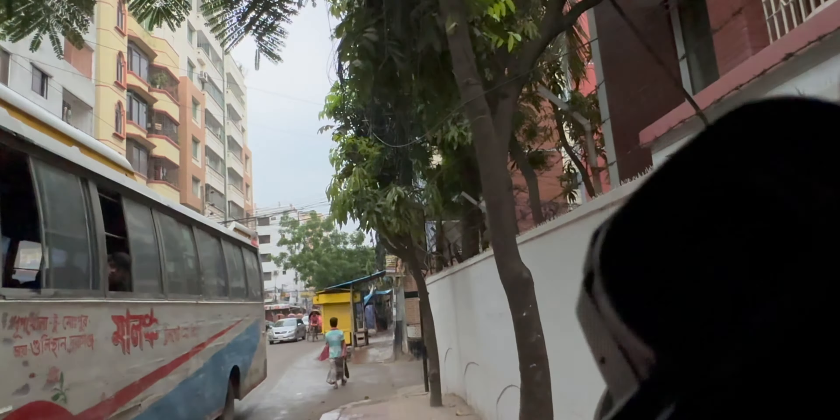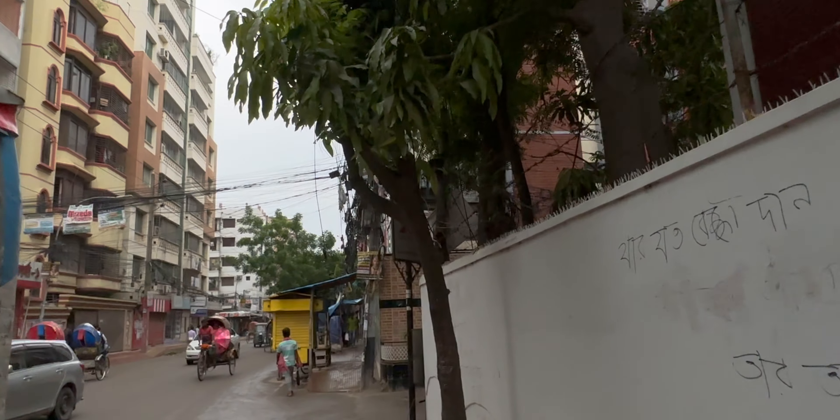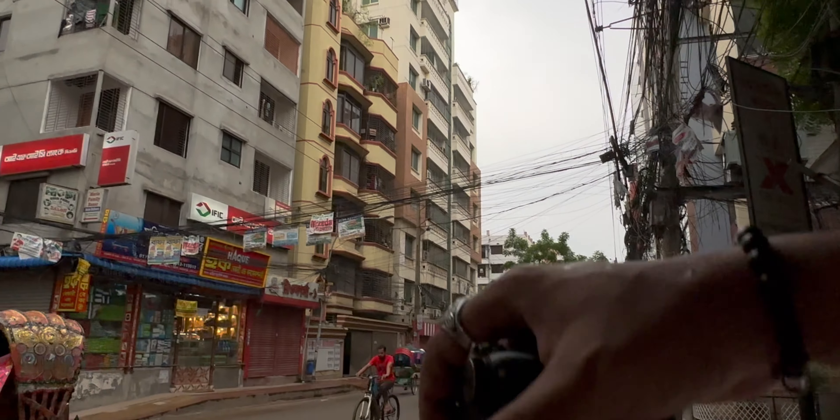Let me set up my camera again. I'm sorry for the excessive noise — that's just Bangladesh being Bangladesh, Dhaka being Dhaka.